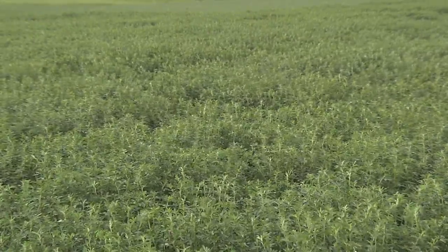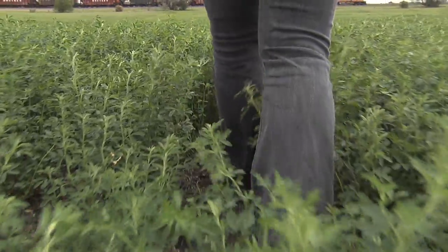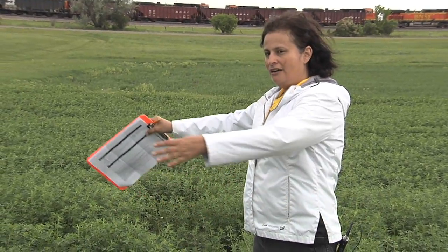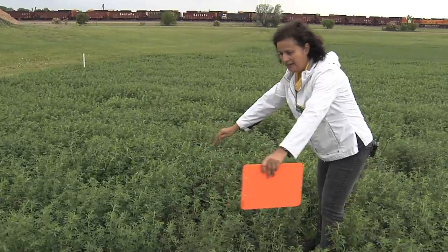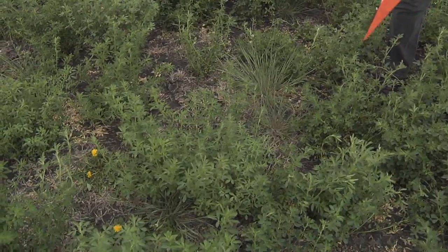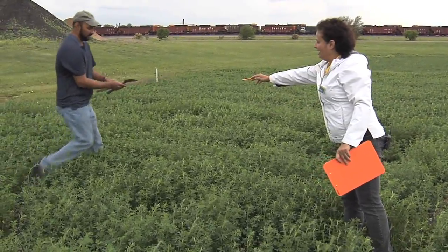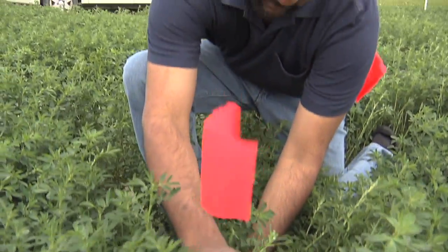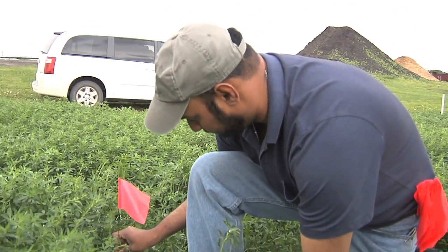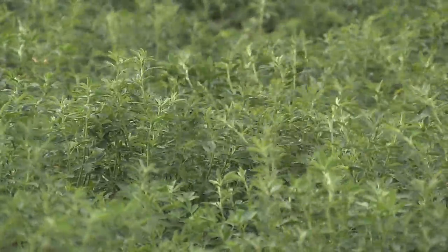Now it's time to start sampling. Once you have the information completed, select an area in your field to sample. Walk 30 feet into an area of the alfalfa field. Once you're in the area, find three areas of a meter square nearby: one with high density, one with medium density, and one with very low density. Try to get a range of densities and do the three squares. My students are going to mark a meter square in the high density area using a measuring stick and four flags or stakes, one at each corner.